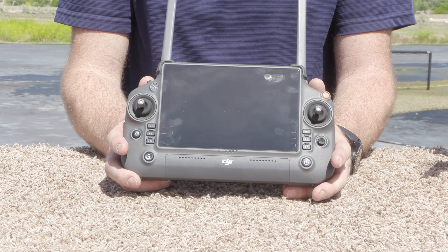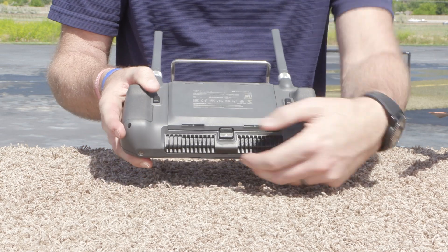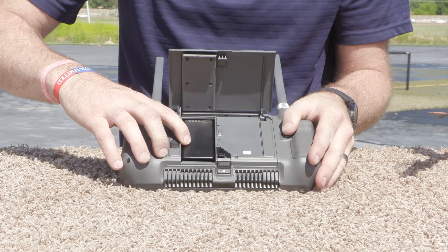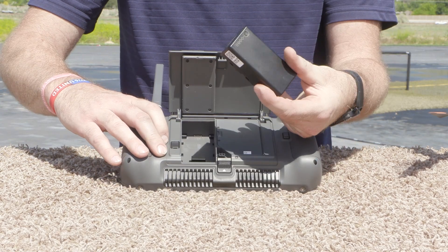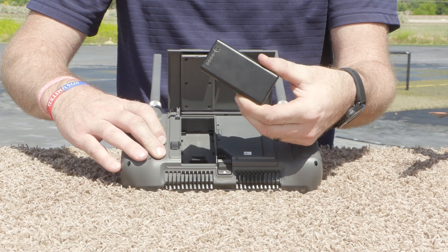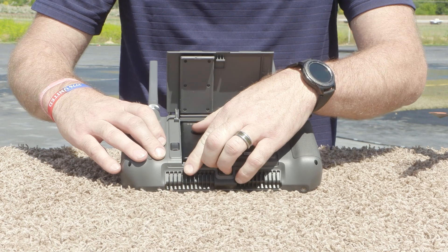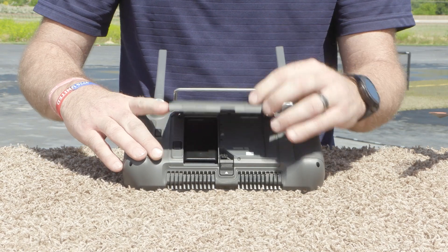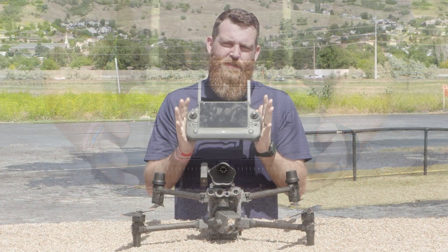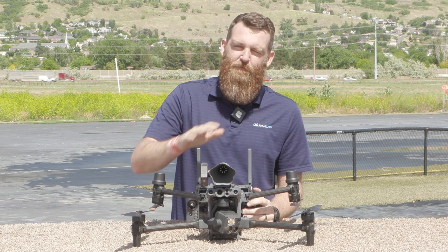Finally, we want to talk about the battery system. This remote has an internal battery as well as a removable battery — the WB37 battery. It's what you've come to expect as an auxiliary battery for the Smart Remote and the Crystal Sky, so you'll be able to use any WB37 equipment you had in the past as augment batteries for your M30 remote.